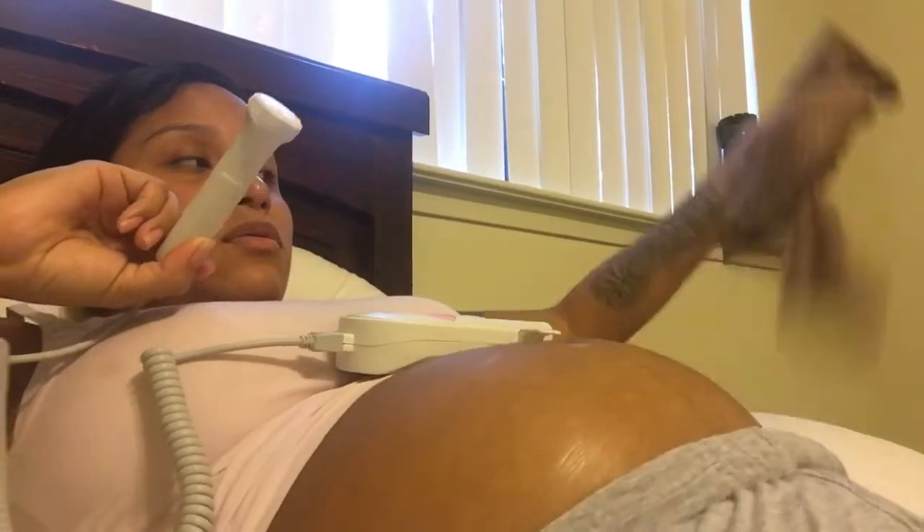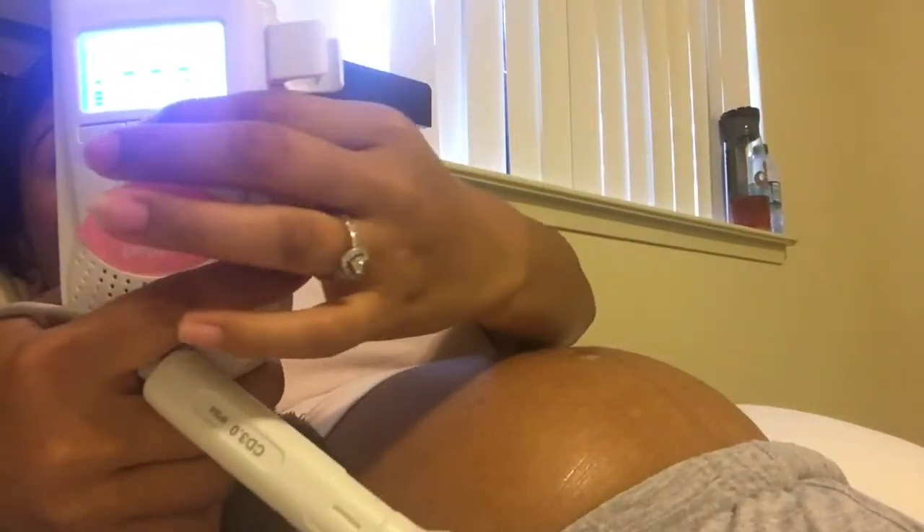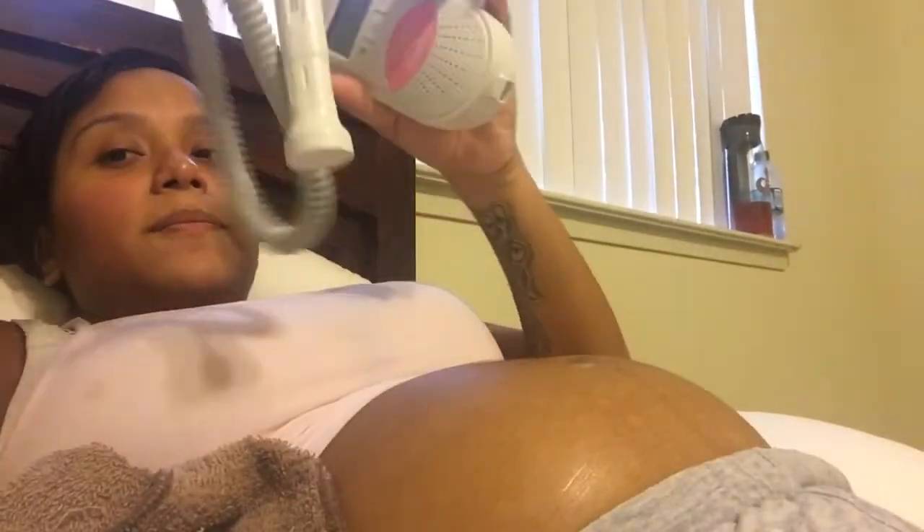I usually clean my belly off and grab a little rag to clean my probe. Then turn it off right here — and that's it. I usually unplug it so it's in two parts and put it back in the box.